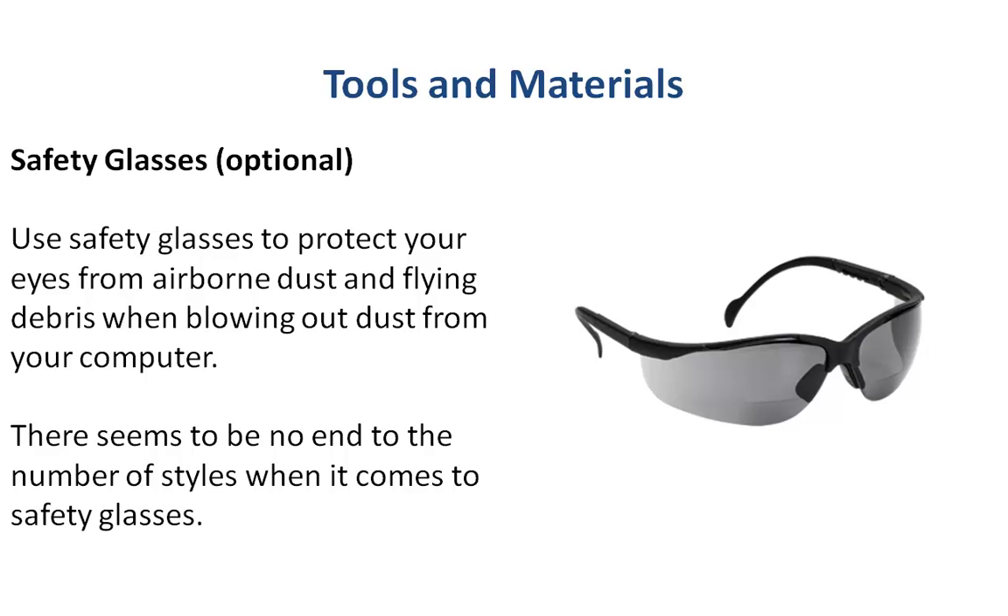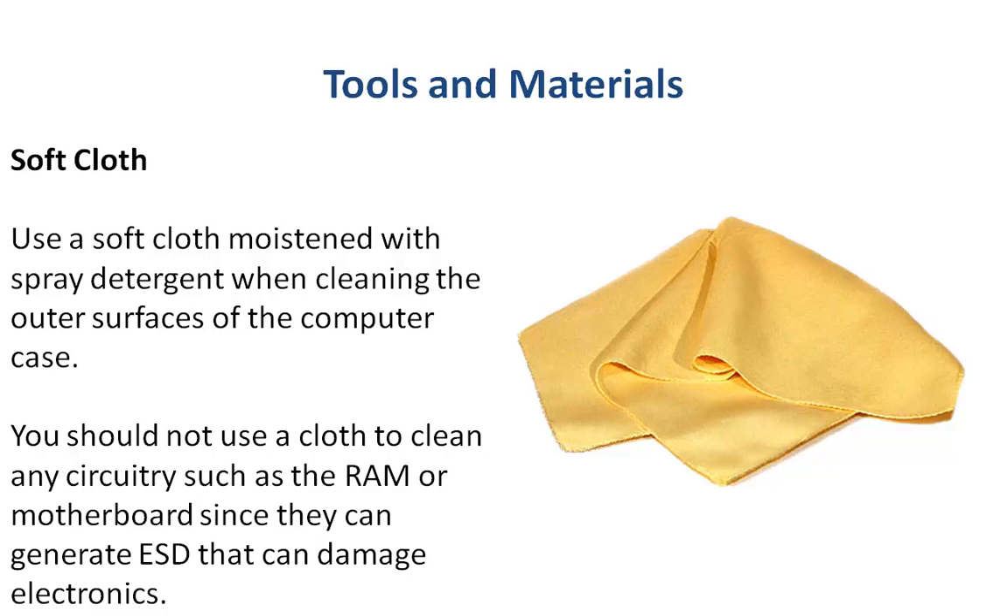And safety glasses — if you're doing anything where you're blowing debris in the air, please protect your eyes. Use a soft cloth, moisten it with detergent or water, and you can wipe the exterior surfaces of your computer or laptop. Just be sure to spray whatever you're using onto the cloth itself, not directly onto the equipment, and don't use these kind of cloths for cleaning electronics like your memory, your RAM, or motherboard, because they can generate electrostatic discharge which can damage electronics.